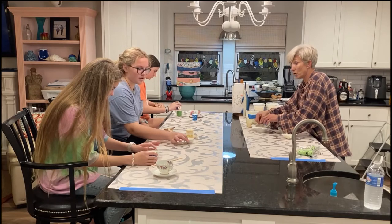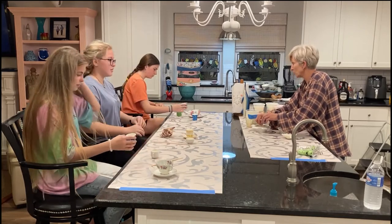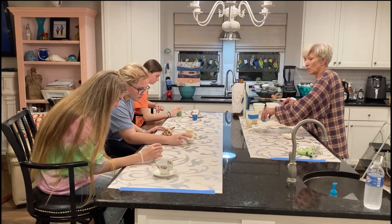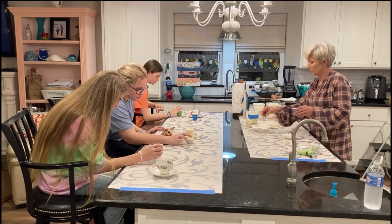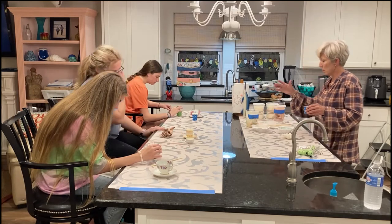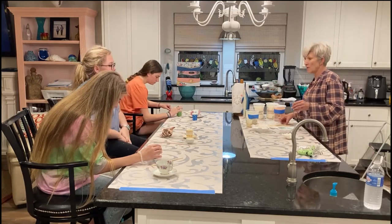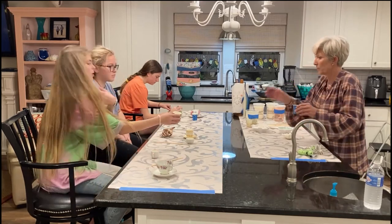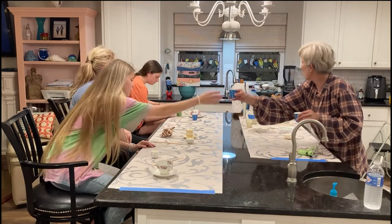Now straighten your wick before your candle starts to dry, because you don't want to move your wick after the candle dries — it won't be smooth on top. This scraper is to clean your cup if you have extra wax in there. So everybody's done with the apple pie?